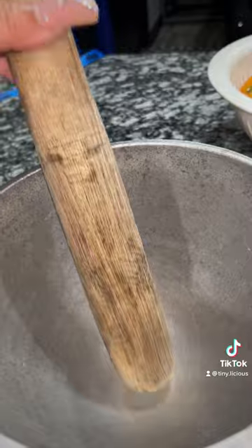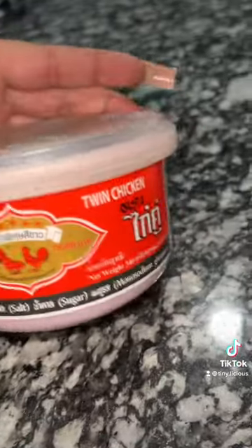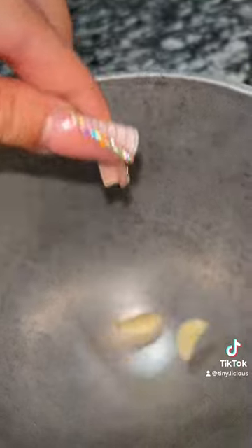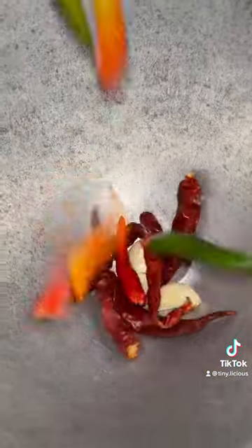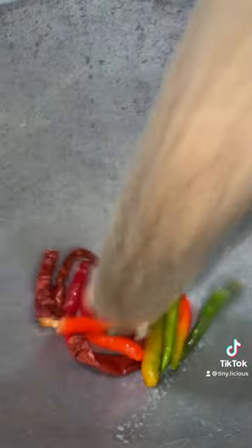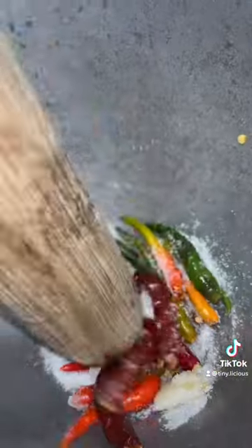You're going to need a mortar and pestle. You'll need fish sauce, shrimp paste, fried paste, garlic, dried chili peppers — that's up to your spice level — and Thai chili peppers. Smash everything until it turns into a paste; you can leave the peppers in chunky pieces. Add sugar — about that much, depending on how sweet you like it — and MSG is optional.